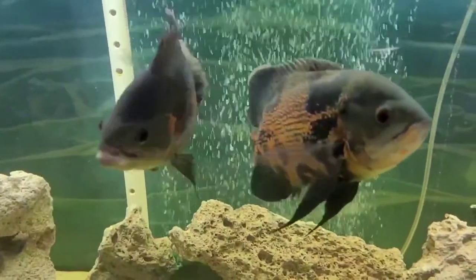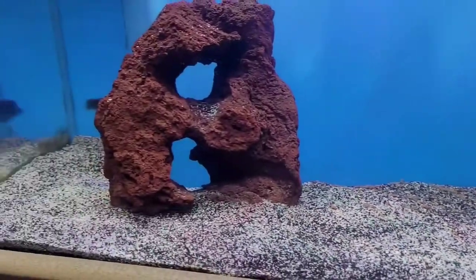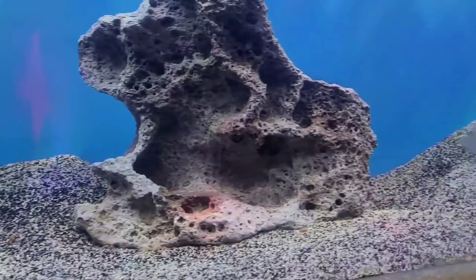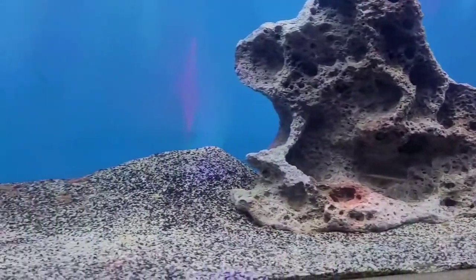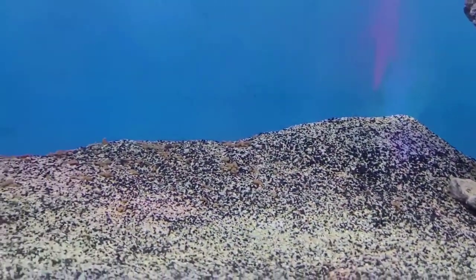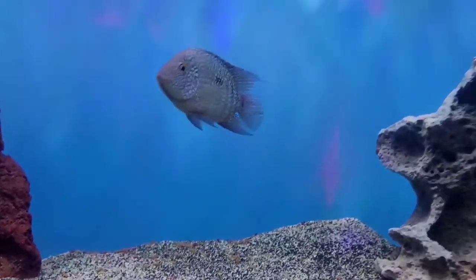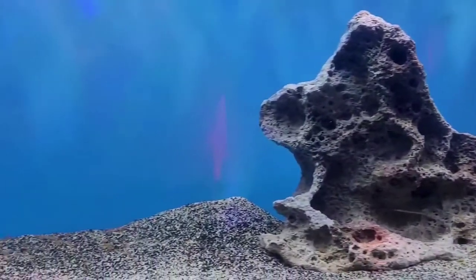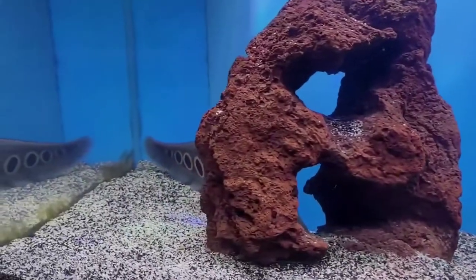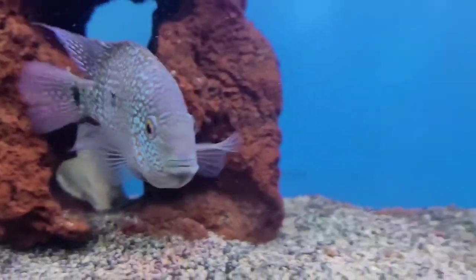So let's show you the other substrate. Here's a mix of black and white sand — this is the Black Diamond blasting sand mixed with a pool filter sand I got at Lowe's. You can see a little cave waste, but not as bad. I haven't cleaned this tank in probably about a week. That's a mix — got a clown pleco, a Texas cichlid over here, and the big arowana at the top.